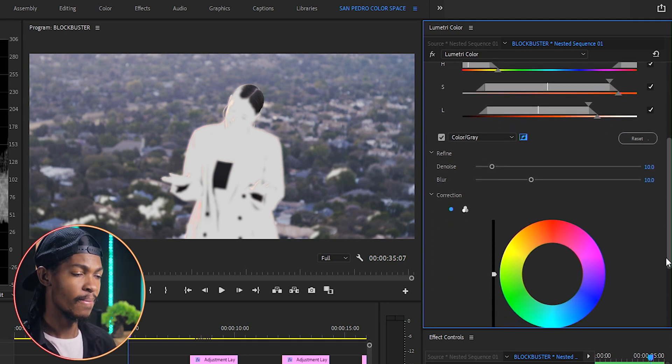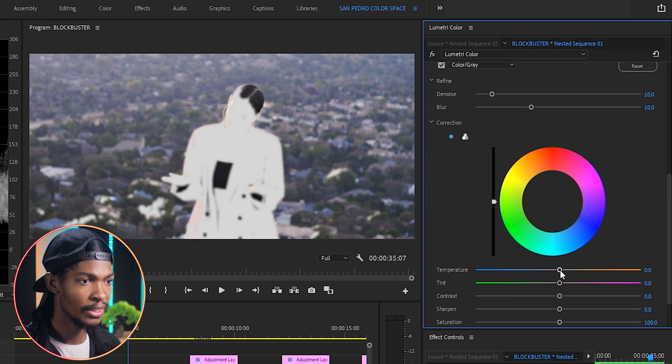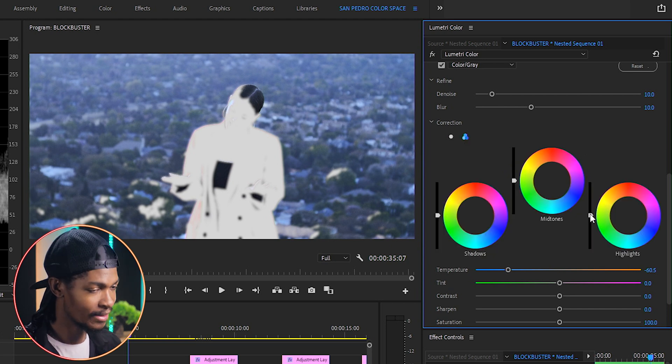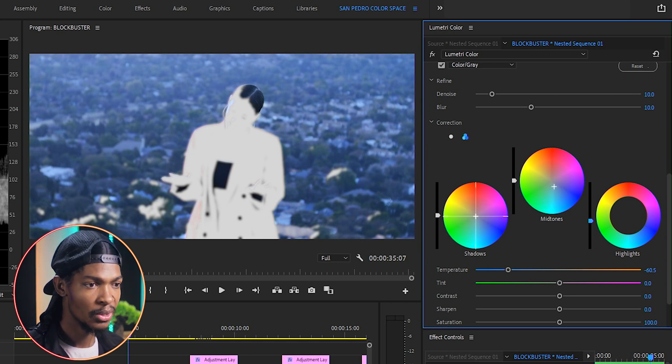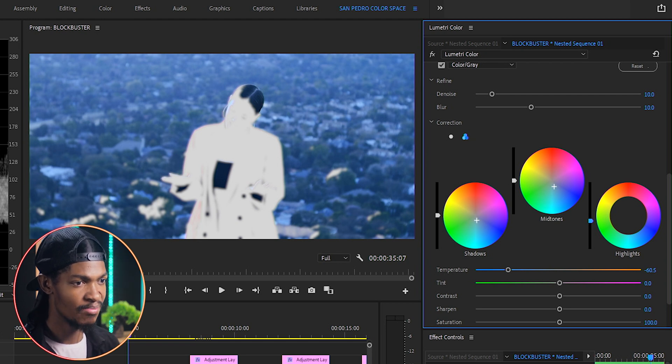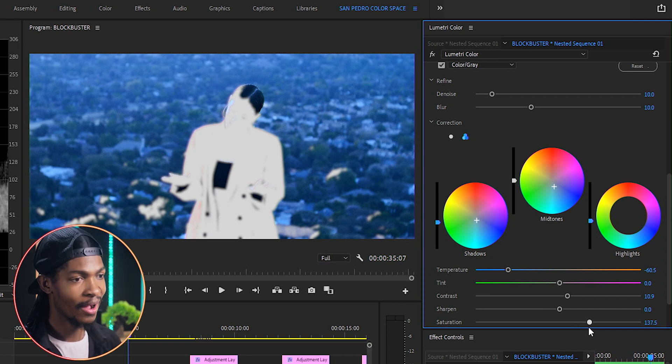The grading we're going for is simple — I'm just going to give the background a blue tint to create a good color contrast with her red jacket, since blue and red are opposite colors and create great contrast. I'll go to the temperature and reduce it to around negative 60, reduce the highlights a bit, push the mid-tones toward blue, and the shadows toward blue as well while reducing them slightly. I'll also increase the background contrast to around 10 and boost the saturation to around 137. We're almost done with our color grading.